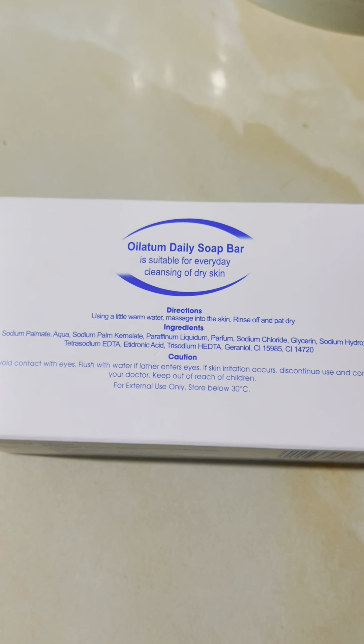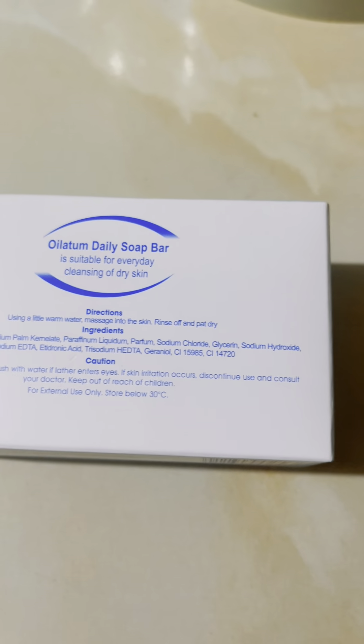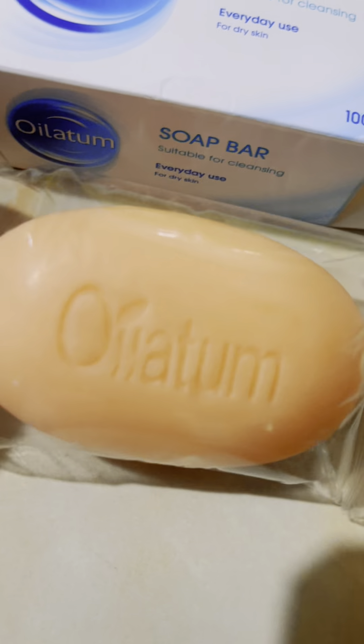So here are the directions, ingredients, and caution on the packaging. I will try to open this and show all of you what it looks like. So this is how it looks — it's like a peach color.